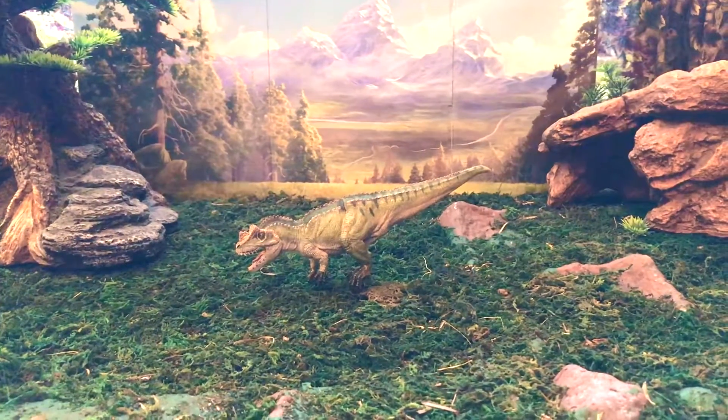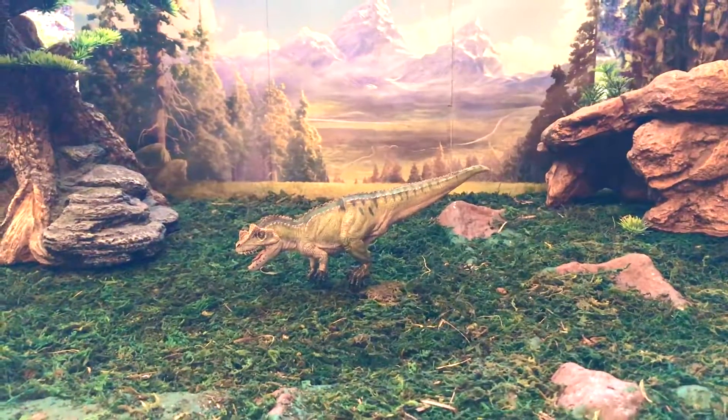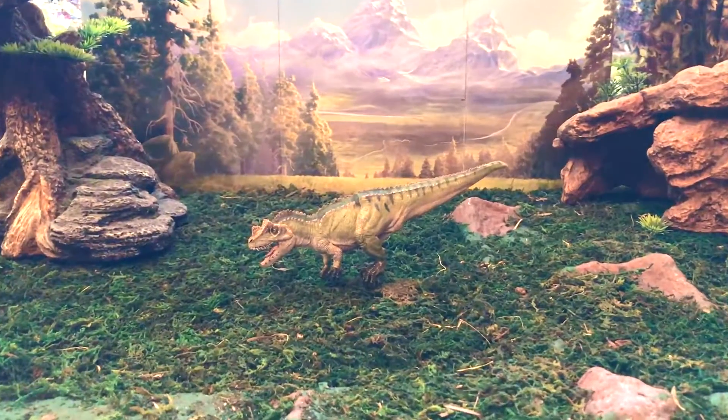Hey guys, welcome back to another dinosaur review video. Today we're going to talk about Papo's Ceratosaurus.